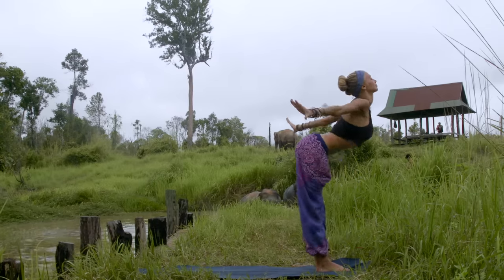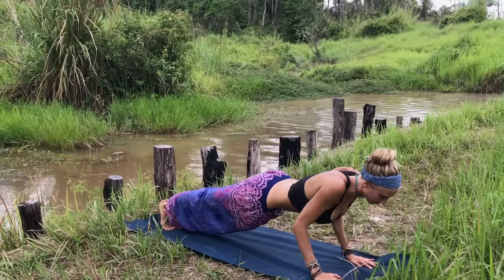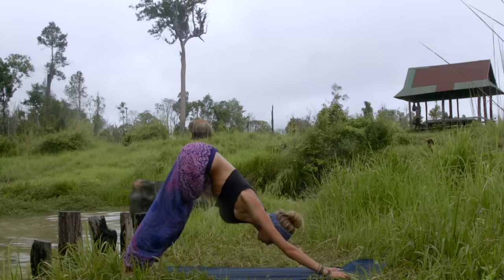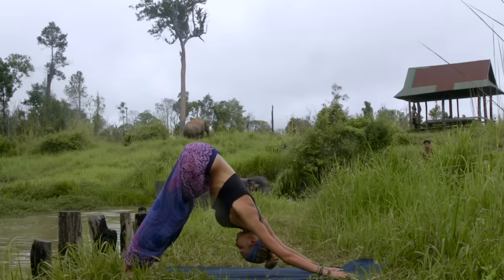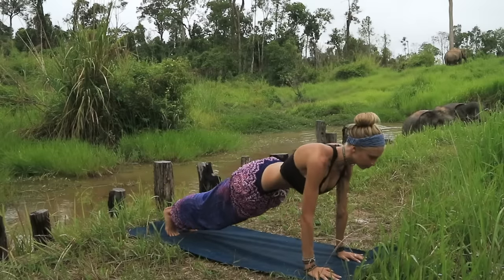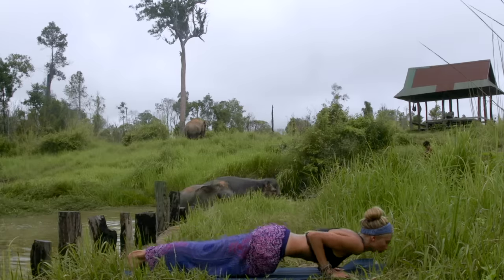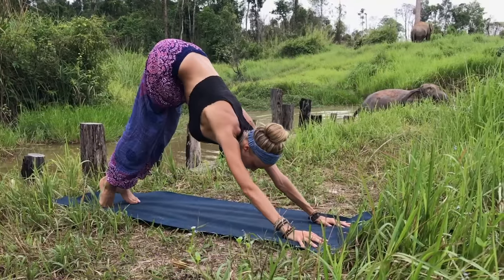Inhale reach up to the sky, exhale swan dive all the way down into your forward fold. Inhale lengthening into your halfway posture, exhale step or hop back into your plank — chaturanga, inhale upward facing dog, exhale downward facing dog. Holding your downward facing dog here, really think about getting as deep as you can into this asana, allowing the sternum to release deep down into the mat, really opening through the upper back, fingers are spread open. From here rounding through the spine into your plank, then pushing back into your downward facing dog. Coming into plank again, exhale chaturanga dandasana, inhale upward facing dog, exhale downward facing dog.